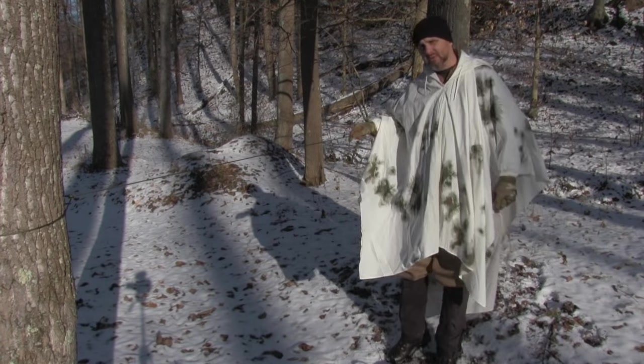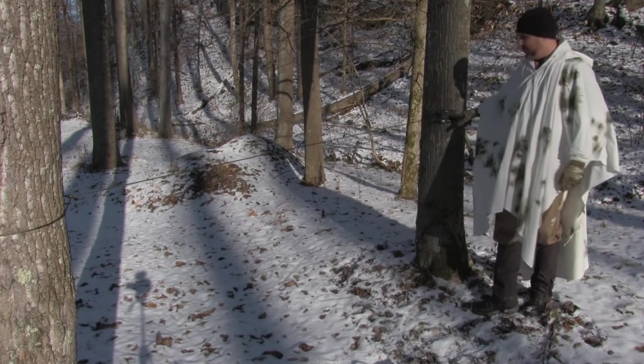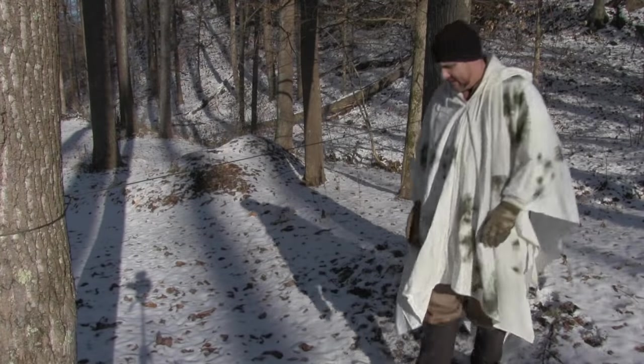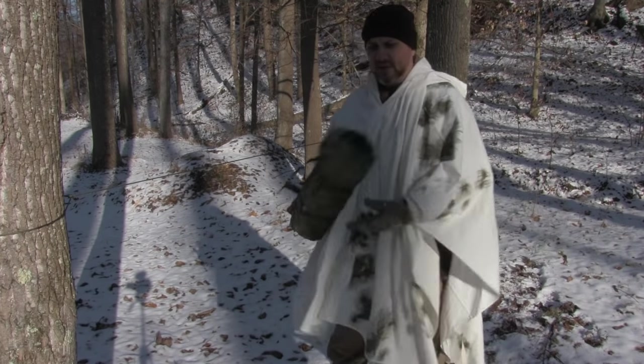I just set up a basic ridge line between two trees. I'm using my paracord spool tool, which I really like. If you haven't seen that video, check it out.